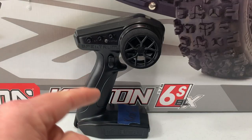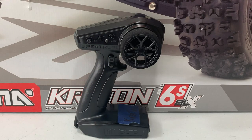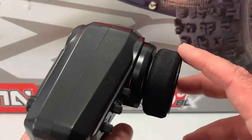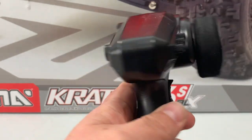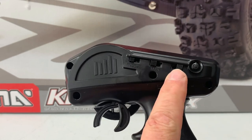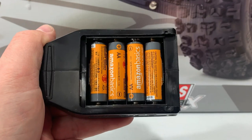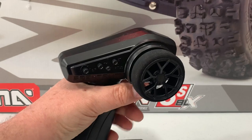The first thing we're going to look at is the radio — and yes, there's already a sticker on it. This is the same radio that goes to my 3S Typhon, so I've got them marked. You've got an A/B switch, the trigger has plenty of room for your finger and feels good. You've got your foam steering wheel, steering trim, throttle trim, and steering rate. On the back, you've got your on/off button, steering reverse, throttle reverse, and throttle trim with settings at 50, 75, and 100. It takes four AA batteries and it's a great radio.